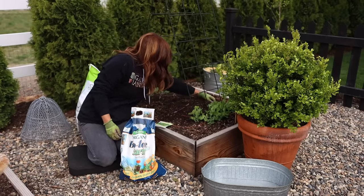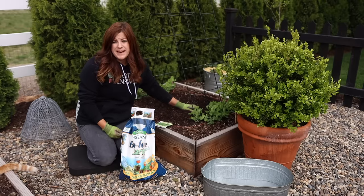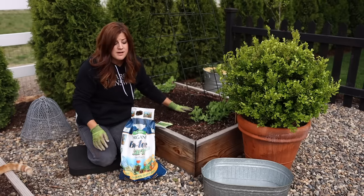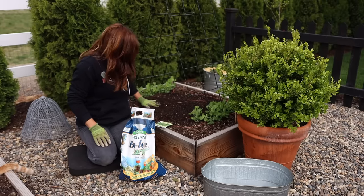We're just going to scratch it in like this, and your soil is prepped and ready to go. You also want to make sure it's a well-draining area — raised beds are a really good idea. I'm going to be planting in a container today as well that I've punched three drain holes in, so you just want to make sure that water is not going to sit in the soil.